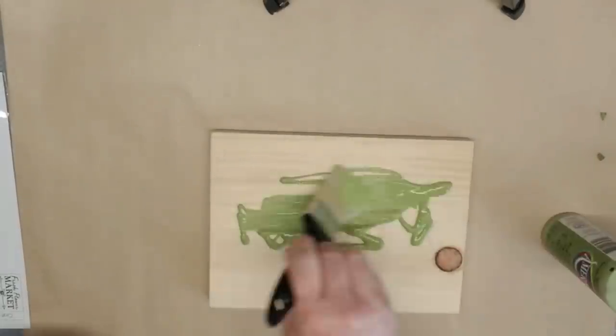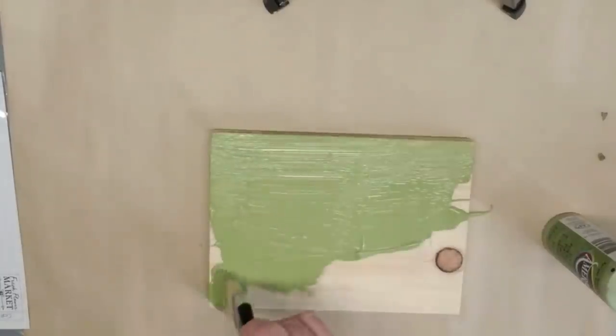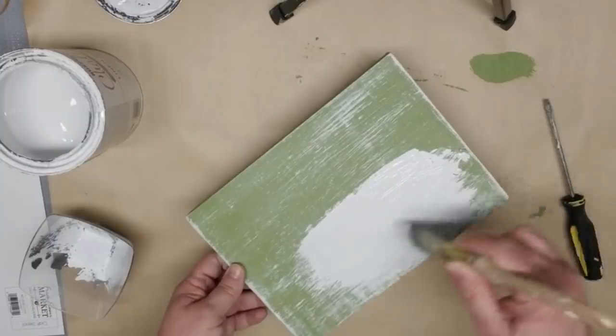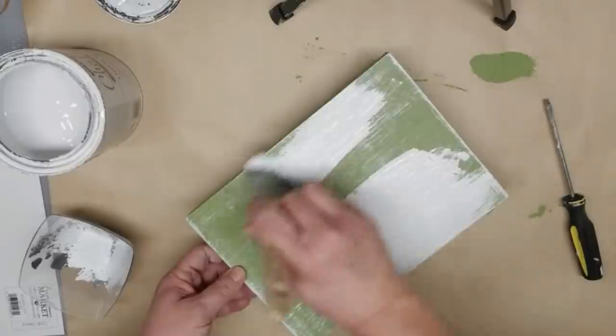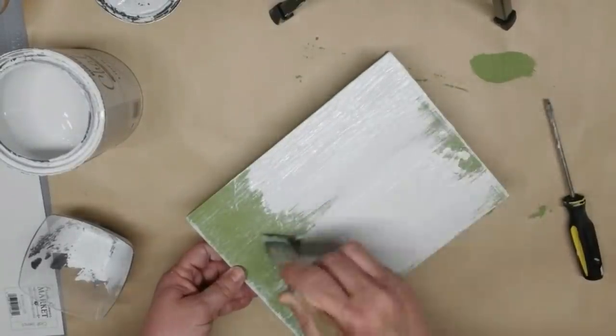This is going to be my bottom layer and then I'm going to do some additional paint on top because I want the green to just kind of peek through. Using linen white Rust-Oleum chalk paint, I'm going to give this a really good coat and then just let it dry completely, and then I'll do some distressing.